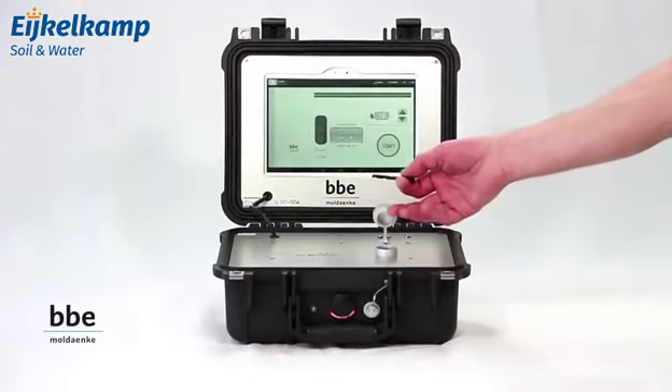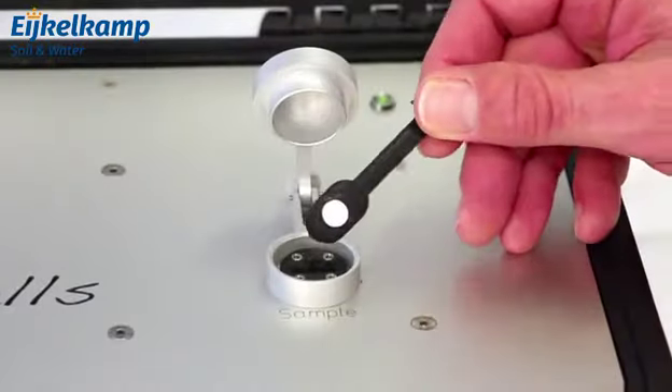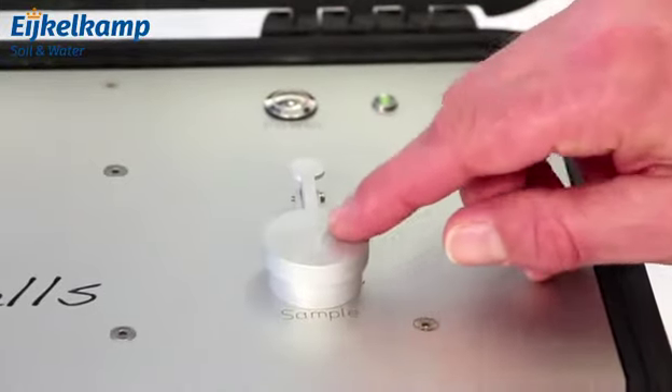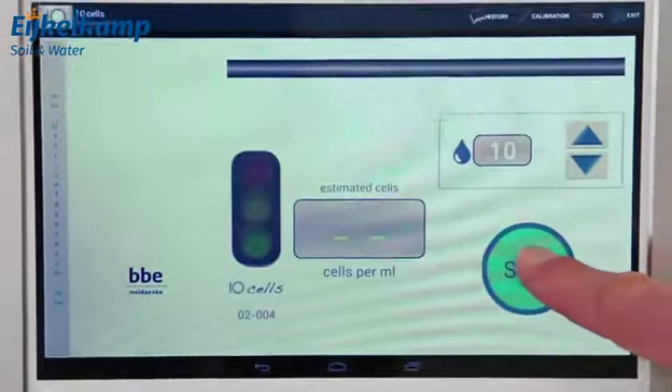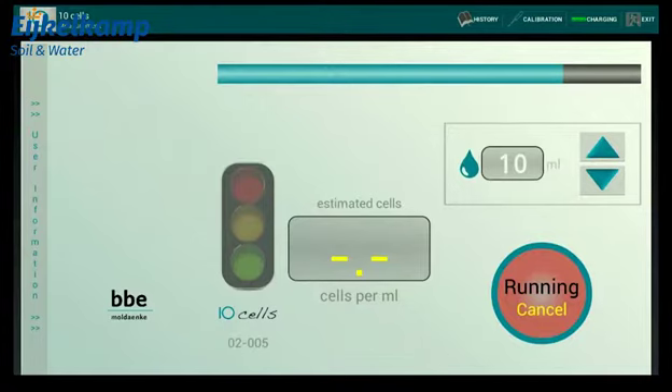Here you see the TenCells device. Insert the filter strip into the filter holder of the TenCells. Close the cap of the slot and start the measurement by pressing the start button on the display. The measurement needs approximately one minute. Then you can read the result.